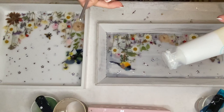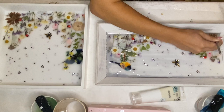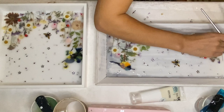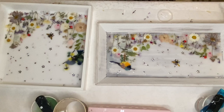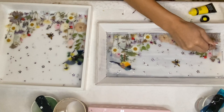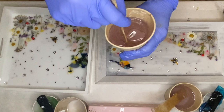I decided I didn't really like the dark flower that is in the corner of each tray which has dried brown, so I tried to lighten it a bit using some paint. Then I mixed in my resin once more to seal everything in.